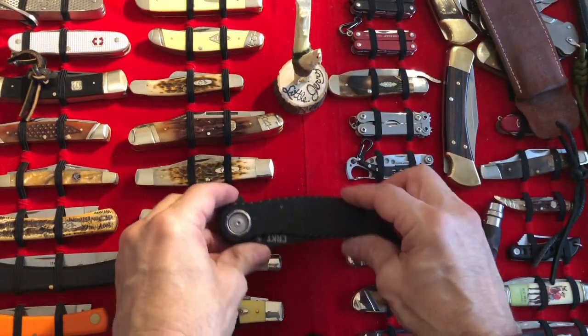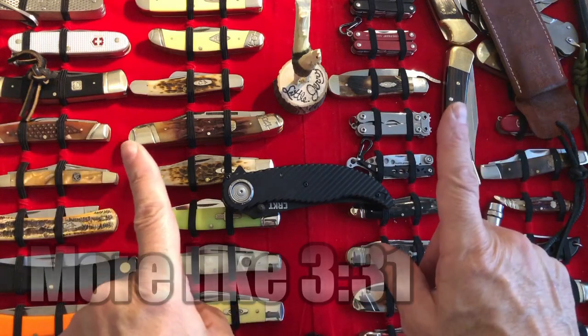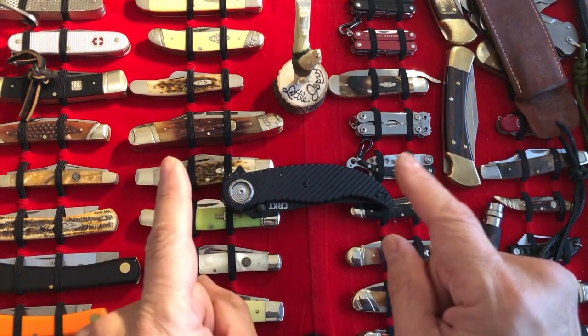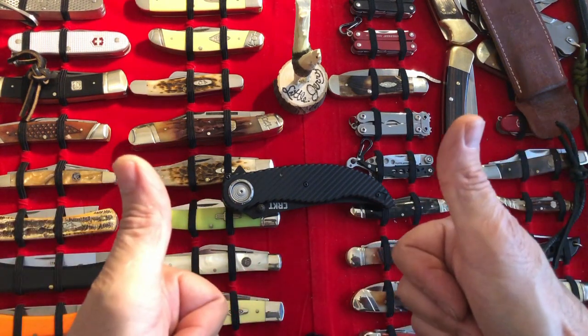There you go — two minutes and 39 seconds of first impressions. Is there more? Yeah, you're going to have to wait for the full review video on this knife. I hope you guys are having a super fantastic day. Bye for now.